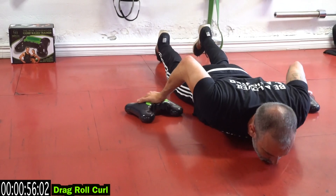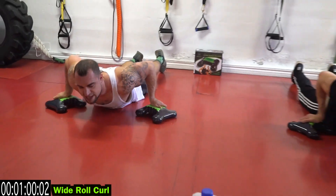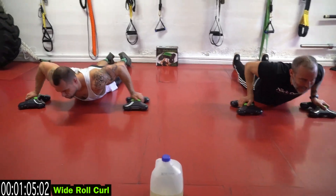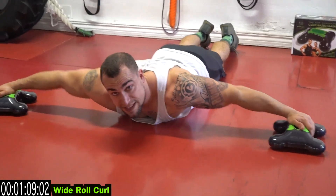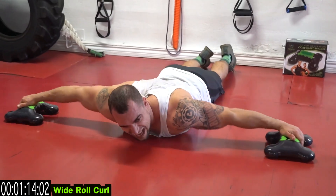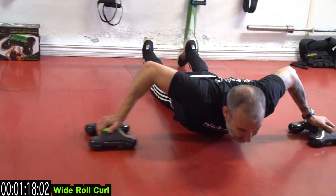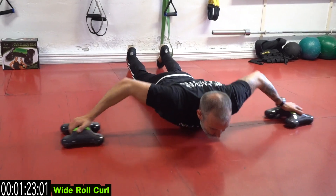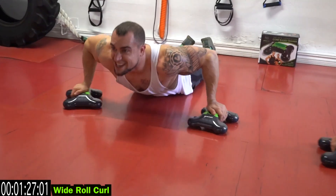Five more seconds of the drag roll curl, then into the wide roll curl. You're picking that chest up to get a full range of motion and keep that stimulation on the biceps. Push it — get more reps, push it! Mike: 'I feel the burn already, man!' Hell yeah, it's burning — keep pumping, chase that pump.